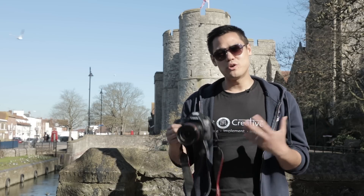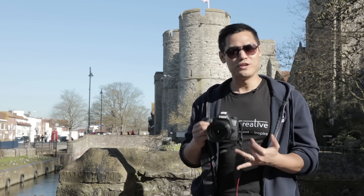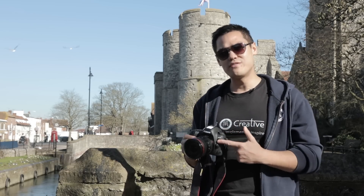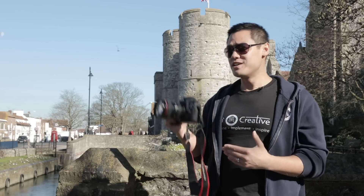Welcome to the channel and welcome to another review video. My name is Kai Song and I'm a videographer, filmmaker, editor, YouTuber and all-round visual creative, so if any of those things interest you then do consider subscribing to our YouTube channel. Today we are reviewing the 5D Mark IV, and what better place to put this camera through its paces than in the historically famous city of Canterbury.